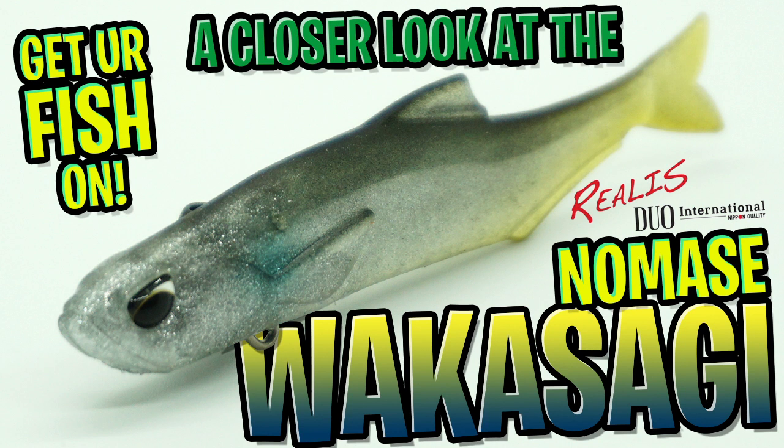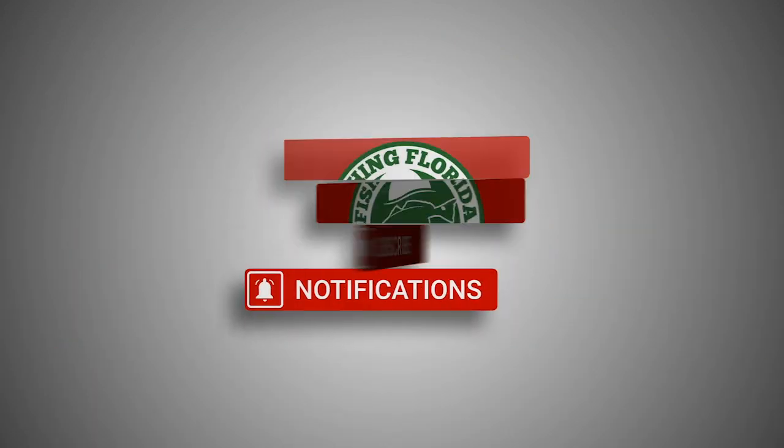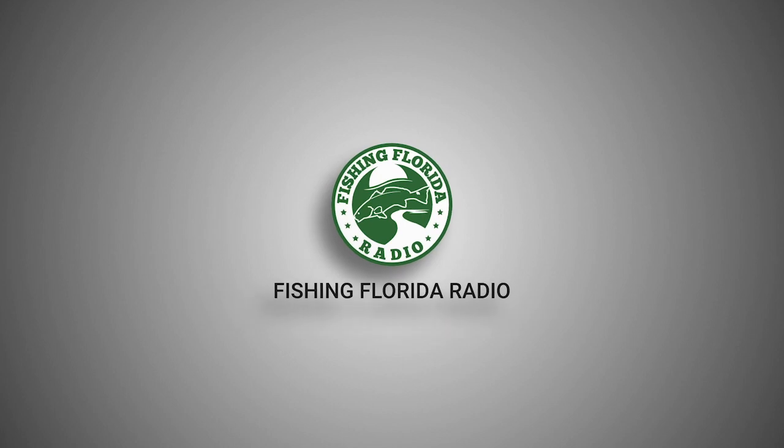Before we do that, make sure you click that subscribe button, like, comment, and click the notification bell so you know when the next video drops. Let's get this going.